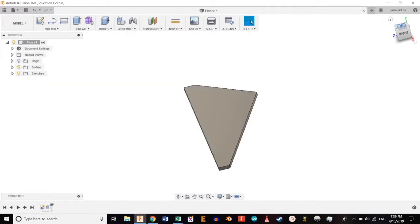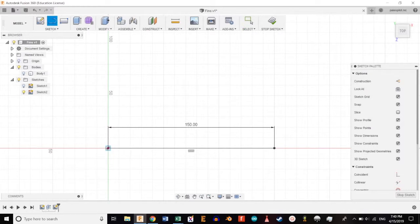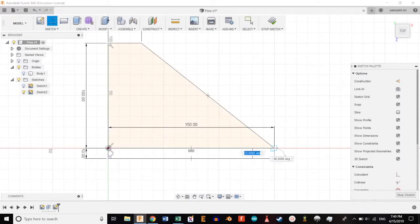We're going to extrude it about three millimeters. Then we're going to create one horizontal line 150 millimeters long, a vertical line 100 millimeters tall, a horizontal line 30 millimeters long, then connect the points and create another 10 millimeter fin. Connect all the necessary points.